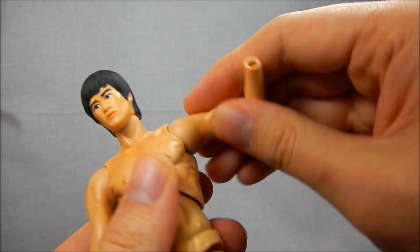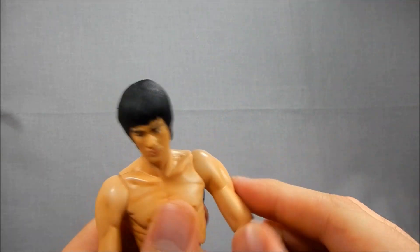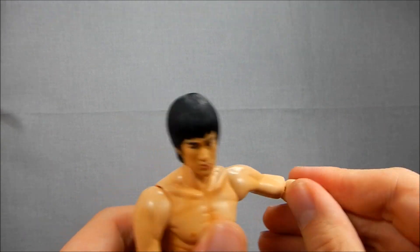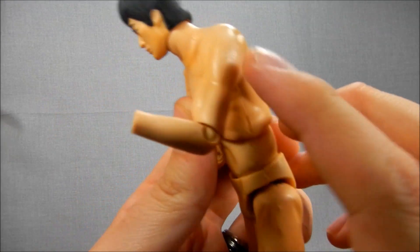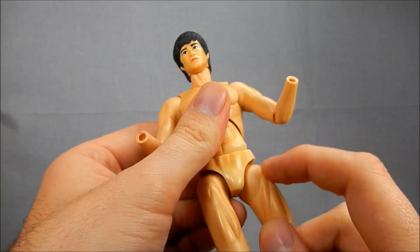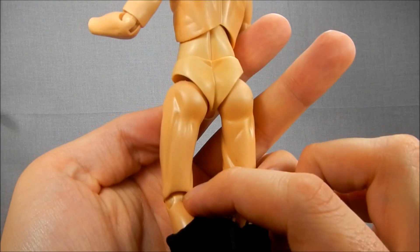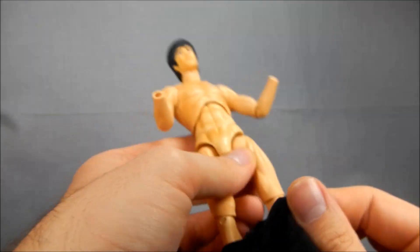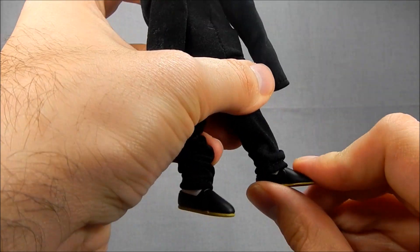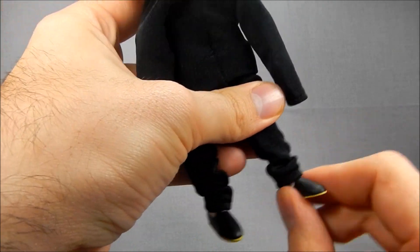He's got swivel hinge shoulders — it looked like a ball in there, but no, it's a swivel hinge. Goes out to about 90 degrees. Swivel hinge elbows as well, about 90 degrees on those, with rotation. Ball-jointed wrists. Swivel hinge hips, and swivel hinge knees and ankles. Let me slide the suit up real quick so you can see — range is about that on the ankle going down, about that going up. Pretty good motion there.